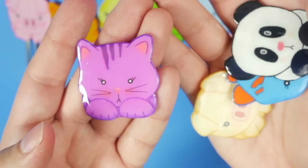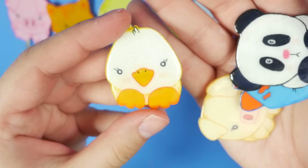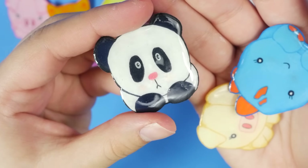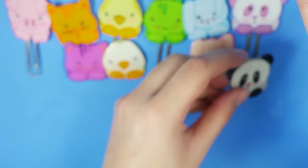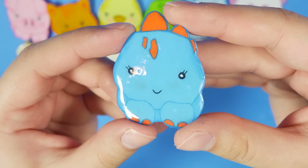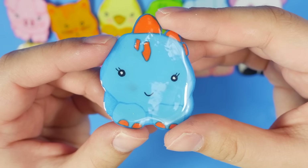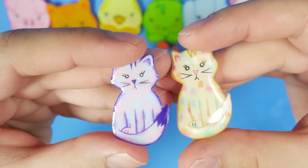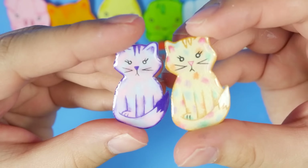And then I did a purple cat, a white duck, a regular colored panda, cream colored pig, and a blue and orange dinosaur. Then I had these two cats which are so cute. I do draw all of my templates from scratch.